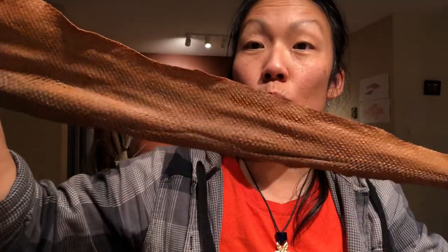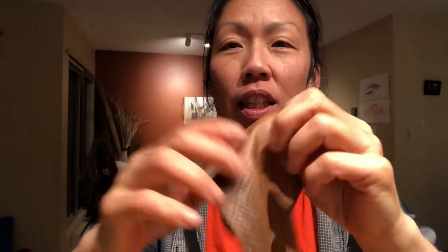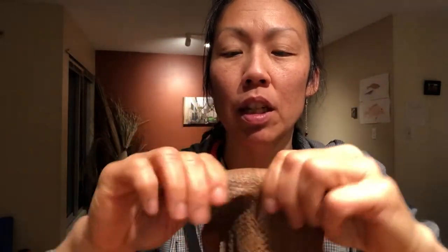I usually give the tail a little wiggle — it's harder to get that part softened because it's so narrow. But now it's all ruffly, and watch this — it just stretches so much. It's pretty amazing.